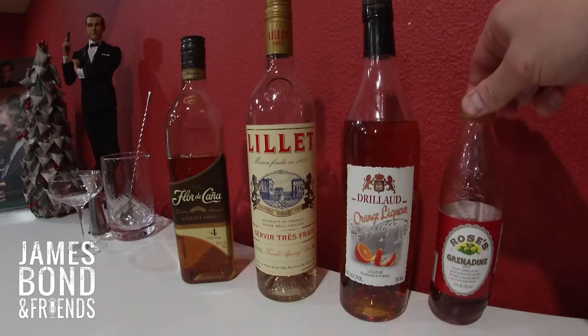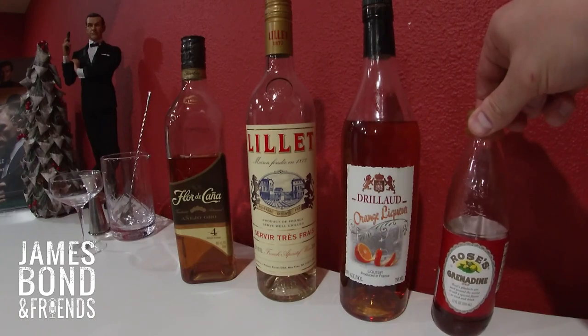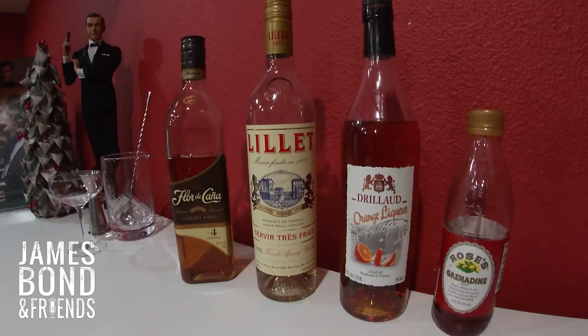And finally, you need some grenadine, which if you're not aware is basically pomegranate simple syrup. You can sub simple syrup in here if you're missing this — you just won't get the same color.